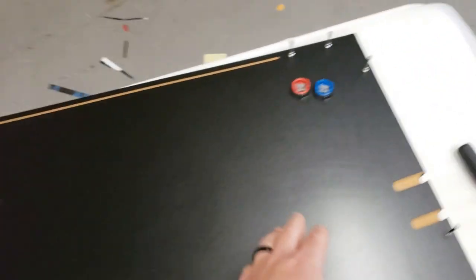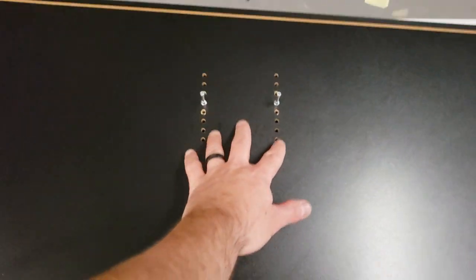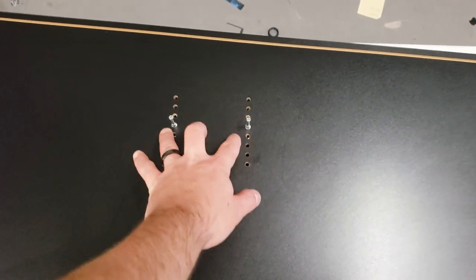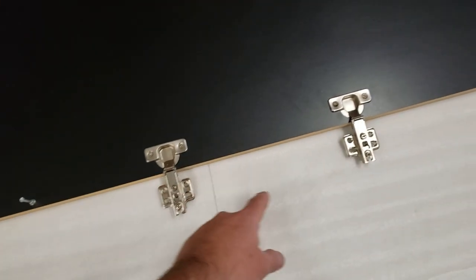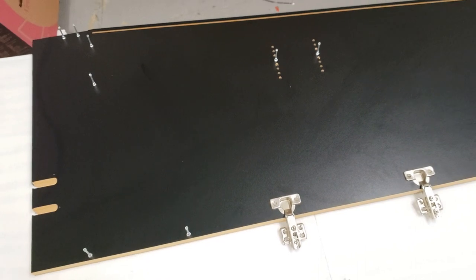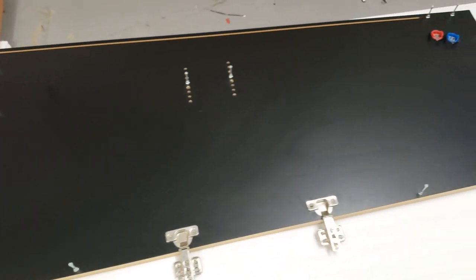We're gonna start with the right side here. You can see I already put my buttons in and then all the cam locks going around. You might wait on these because the monitor you'll have to adjust — I put mine in there so I actually adjusted where I needed to. So you might check your monitor first, but we'll talk about that later. Just put all the cam locks in and put the two hinges in. This is for the middle bottom door that opens up — all that's pre-drilled, so it'll just take you a second.